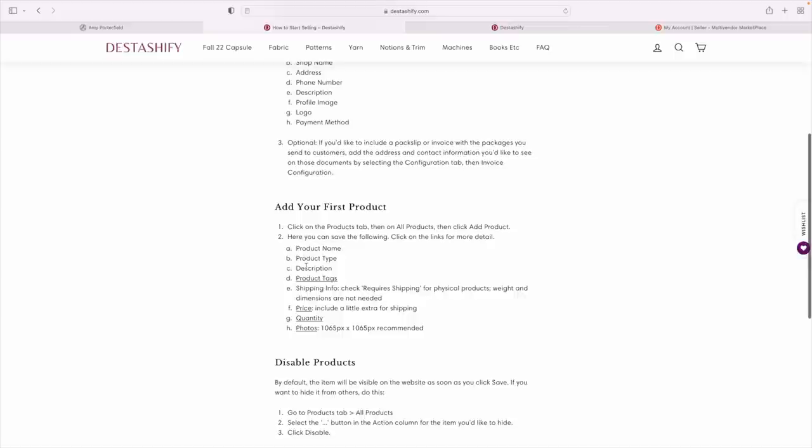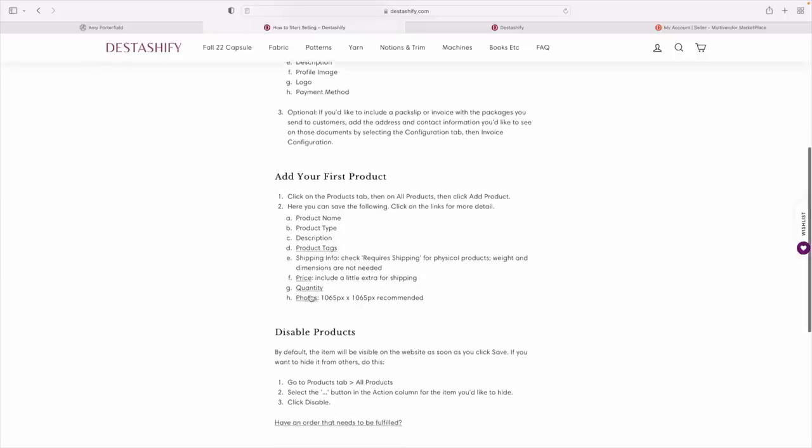Now it says to click on the Products tab, then 'All Products,' then 'Add Product.' So I can enter the product name, type, description, tags, shipping information — check 'Requires Shipping' for physical products, which this fabric obviously is — and then price. It says to include a little extra for shipping. I know they do flat shipping of about $5 for the US and maybe $10 for international. And then quantity — just one, because I'm selling one piece of fabric. Then there's the photo size, which we may have to edit.